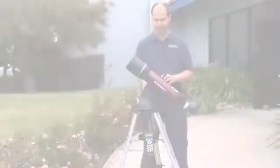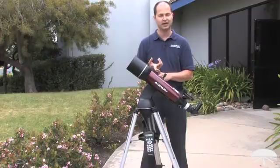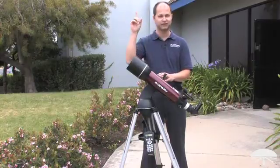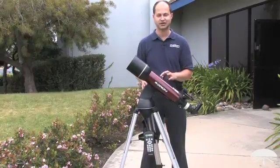So a very smart system. The alignment system is very simple — you punch in your location and time into the database, and then find three stars in the sky. You don't need to know the names of the stars, just find three bright ones that are fairly separated, and it will triangulate and figure out what those stars must have been. A very simple way to align the telescope.